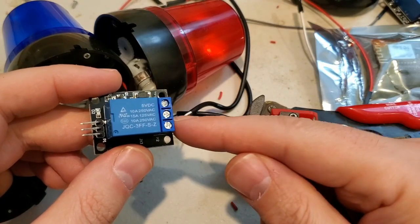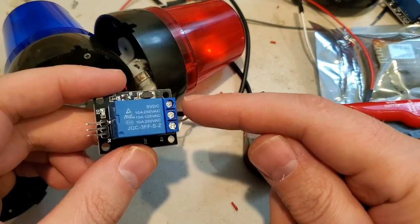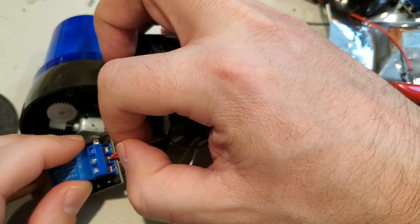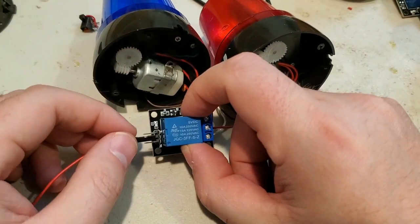Next, we'll connect the wires to the digital relay. The bottom two posts are normally open, and the top two are normally closed. Normally open means the light switch is off, and normally closed means the light switch is on. Now with the wires connected to the digital relay, we can connect it to Arduino.